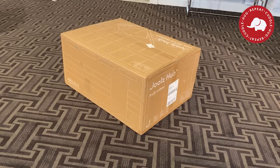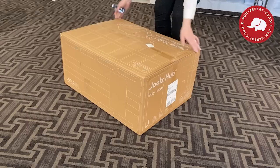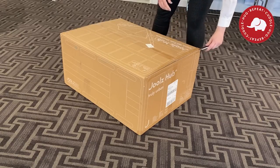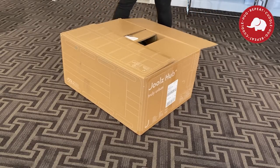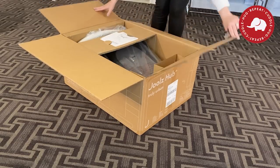My first impressions of the Jules Hub Plus box is that it was very similar to the Jules Air, which we unboxed in one of our previous videos. I love that Jules has an environmentalist attitude in that they make their boxes turnable — you can turn them into something else. The Jules Air box turns into an airplane, and this one, the Jules Hub Plus, you can turn it into a bus. My 10-year-old will totally be doing that after this video.